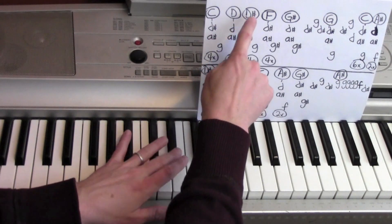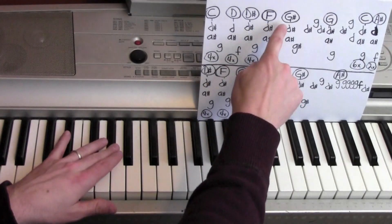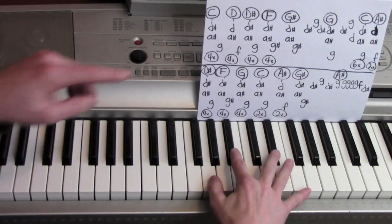Left hand is playing just single notes. It goes from a C to a D, to a D sharp, to a D sharp, to an F, to a G sharp, to a G, to a C, to an A sharp. Good.